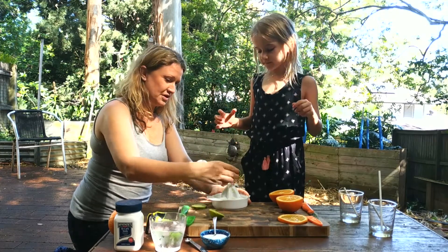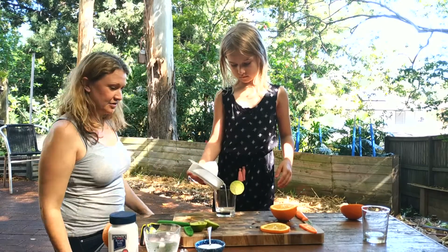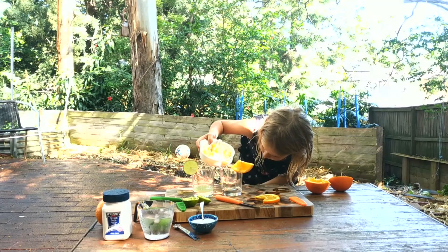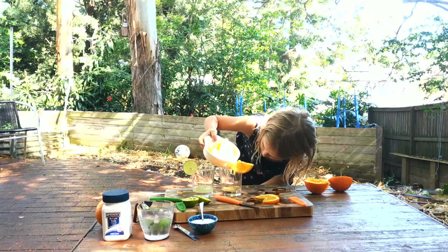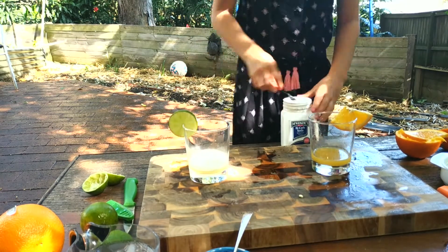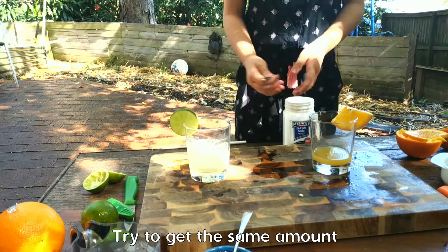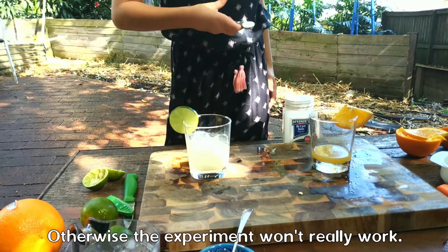I want to pour as much as you can in because we are not going to have less. Pour in just till the same amount, and then put the same amount into the other one. Try to use the same amount so the experiment works properly.